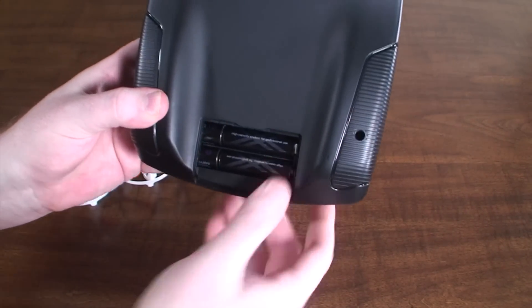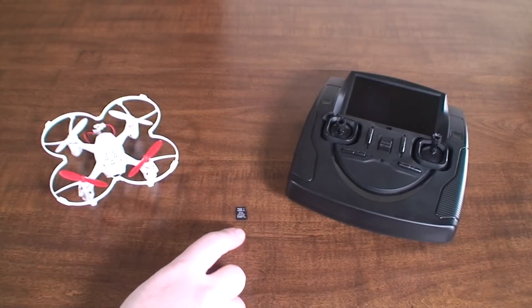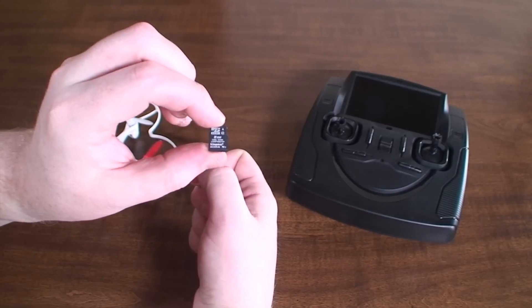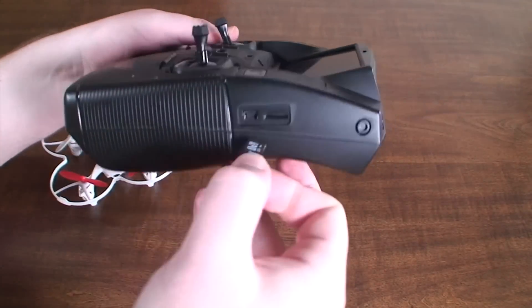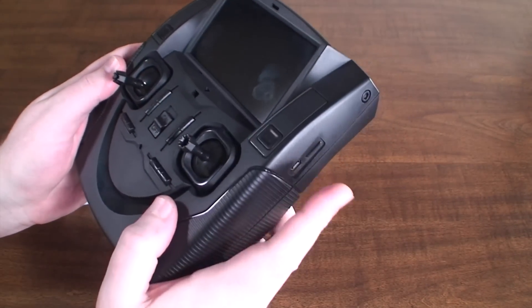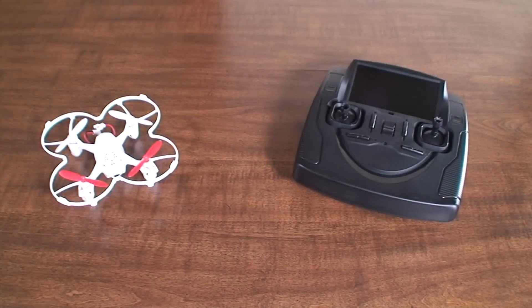Go ahead and put the last one in and close it up. If you want to record your flights you'll need a micro SD card — they recommend a class 4, four gigabytes or better. There's a little slot on the side of the transmitter; go ahead and put that in there. You'll want to format the card if you've used it for anything else — I'll show you how to do that later.